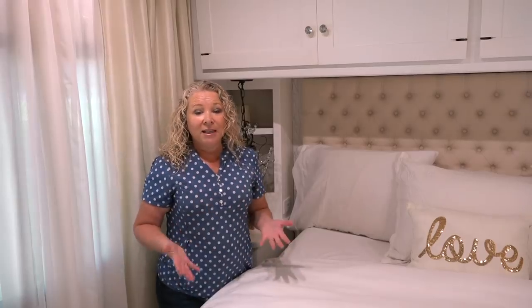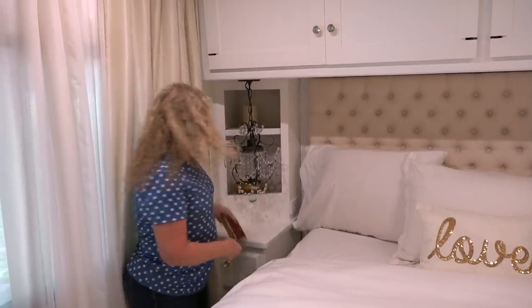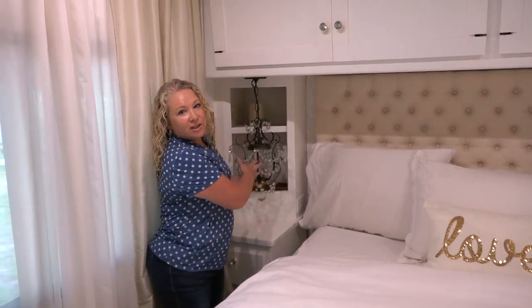We're going to divide and conquer this and I'm going to start by taking you back and showing you how we pack down the bedroom. There are really only two things that I do to pack down the bedroom: put away our little photo frames on the side of the bed, and of course secure these chandeliers.